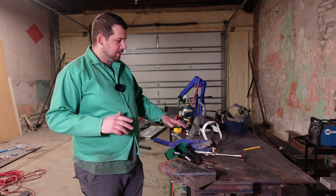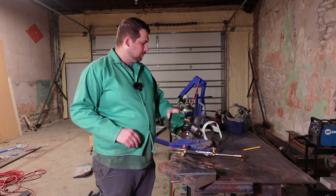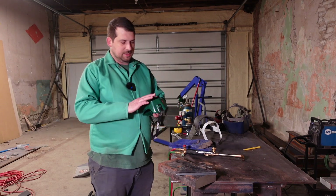I got all my PPE: I got my jacket, I got gloves, I got goggles, and I got a face shield just in case.